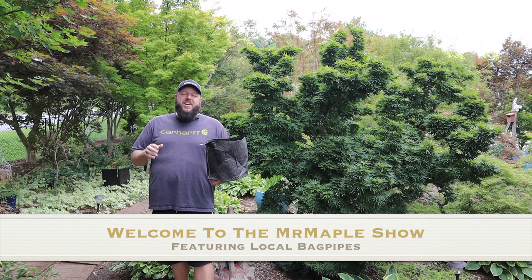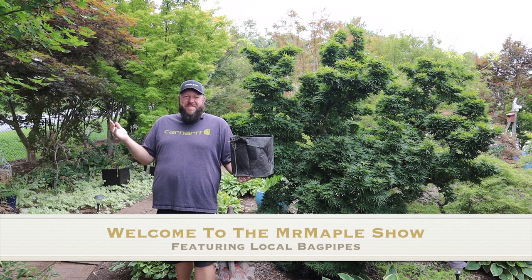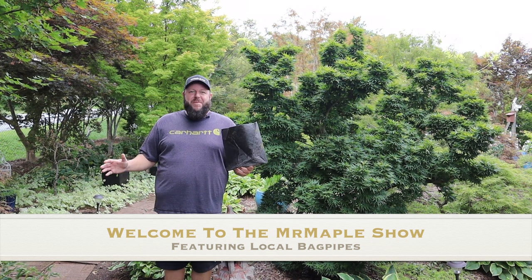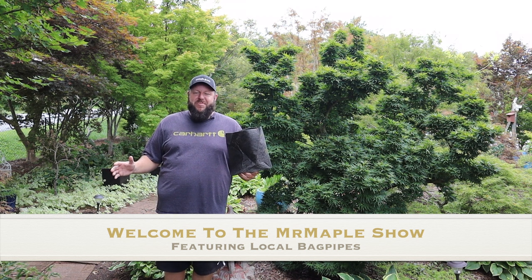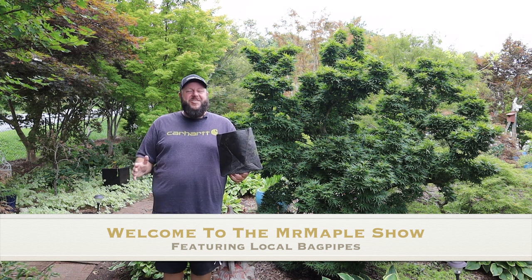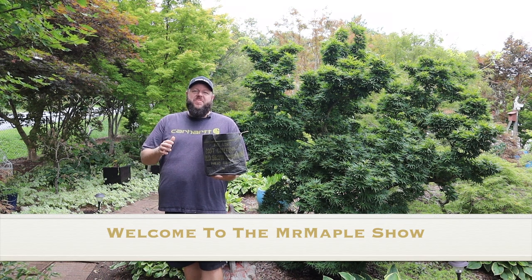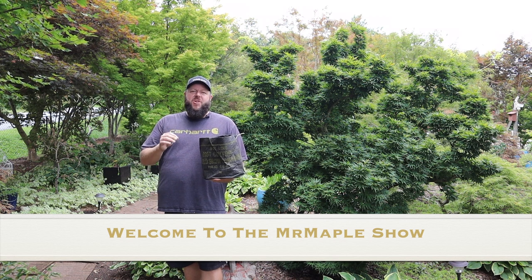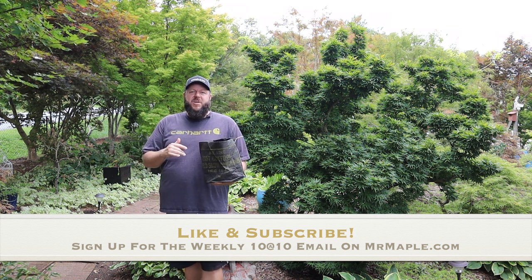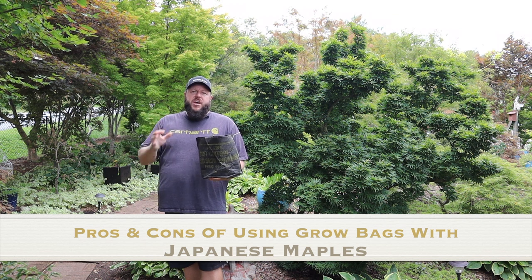Hey y'all, I'm Matt Nichols at Mr. Maple and today I have a commonly asked question for you. We're going to be talking about Japanese maples and grow bags. So if you will, please like, comment and share on our videos — that helps a long way. And as always, sign up for our weekly emails on MrMaple.com. We're always adding new and interesting plants. A commonly asked question for us here at Mr. Maple is about grow bags and Japanese maples.